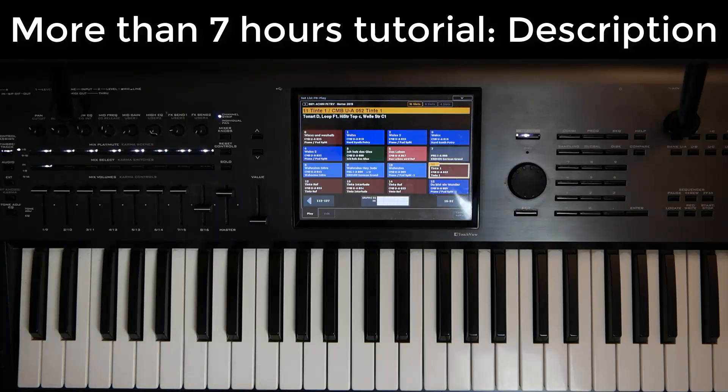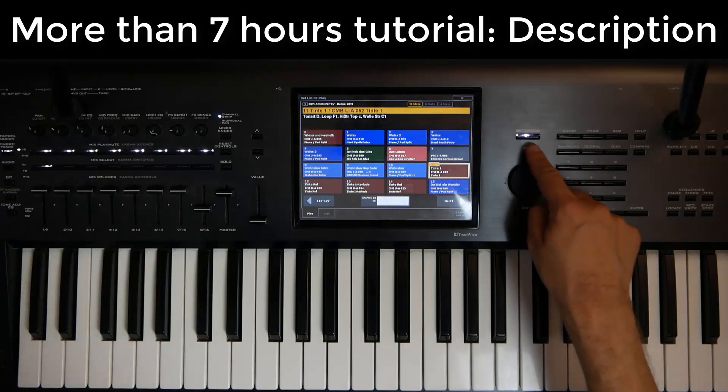Now I'll show you how to save a little bit of time at the Korg Kronos. When you want to save a combi, program, or setlist,